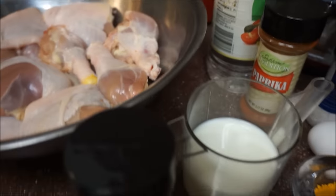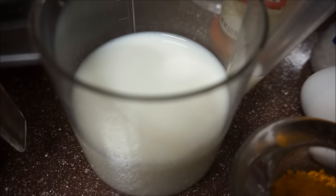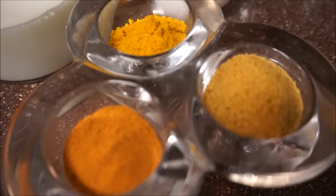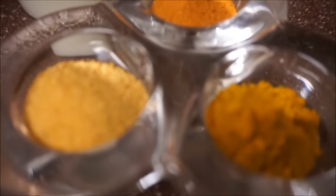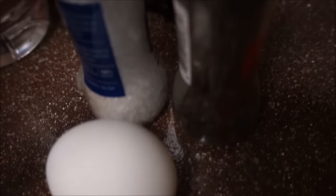I'm also going to use a little bit of cayenne pepper. I have a cup of milk — use any milk of your choice. I also have my paprika, some Jamaican all-purpose seasoning, and of course I'm using my curry powder. Everything in here is a teaspoon and a half. I also have one egg, and I'm going to use salt and pepper and of course vinegar.